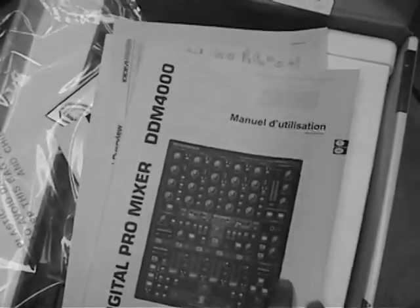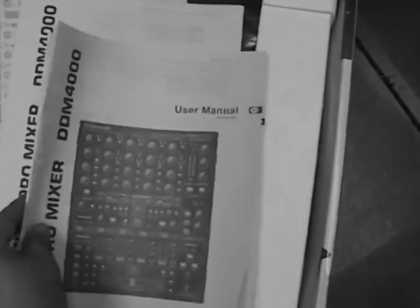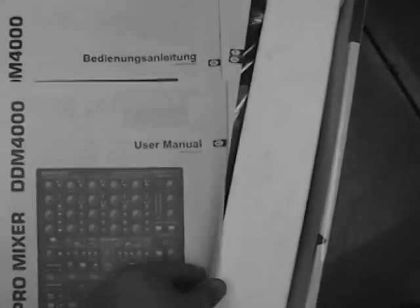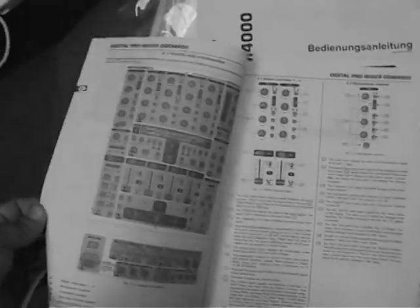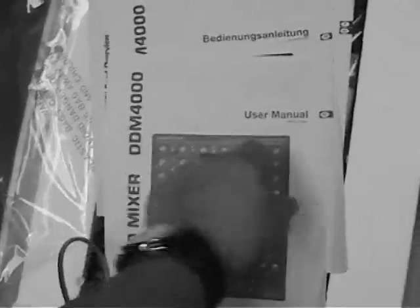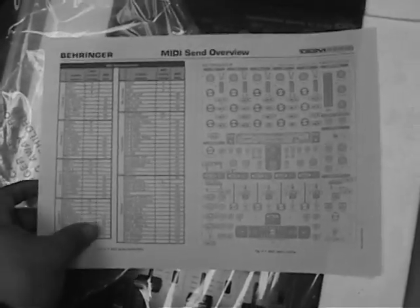This is the manual. It doesn't initially look like it's in English, but they give you the manual in a couple of languages — German and English. Here's the English one I want. They show you all the back connections and how you hook it up, which is really nice, and they tell you about all the different assignable functions and all the instructions. I'm probably going to be reading this way into the night. They also have a printout of the MIDI assignments — you can assign all of these. Really nice.